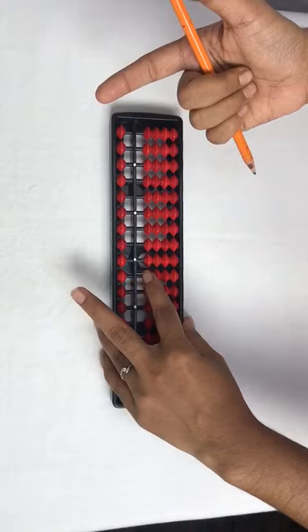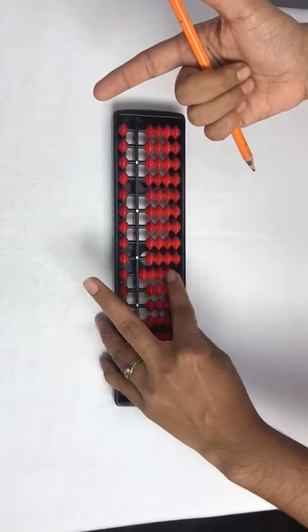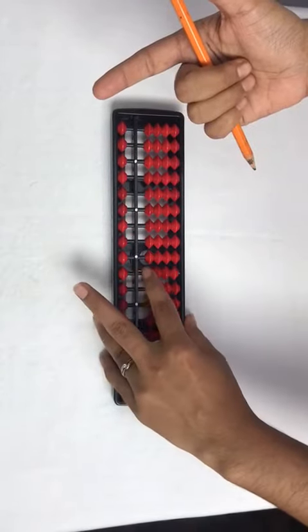Less 30 with left index. Add 40 with left index, less 40 with left index.